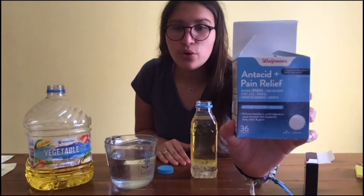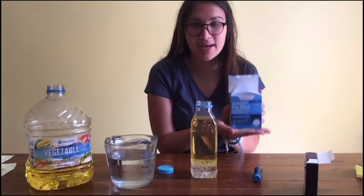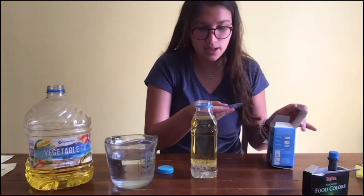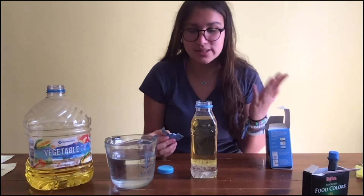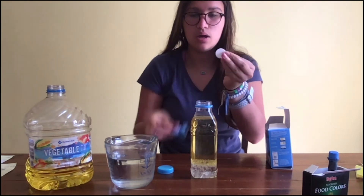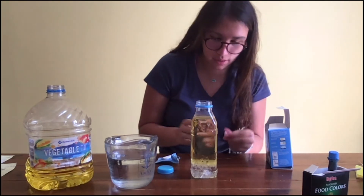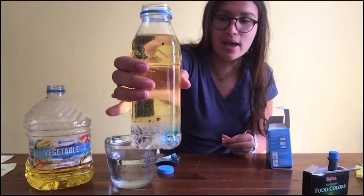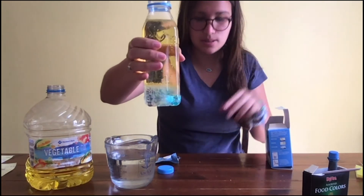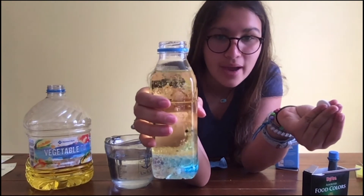Next, you're going to want to take your Alka-Seltzer, or an antacid or pain reliever type medicine that will work the same as Alka-Seltzer. You want to take a package of it, and you don't want to add the whole Alka-Seltzer tablet at once — you want to break it apart into tinier pieces. Then we're going to want to put it in the bottle, and as you can see, it's going to start to bubble up like a lava lamp. I'm going to put another piece in, just these tiny pieces so that it can slowly react with the oil and the water.